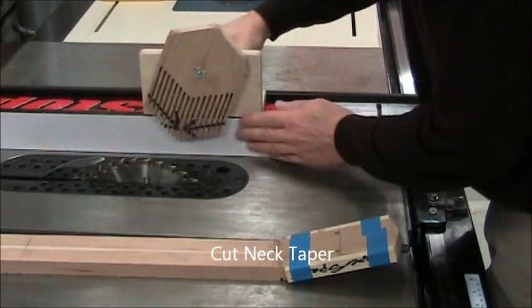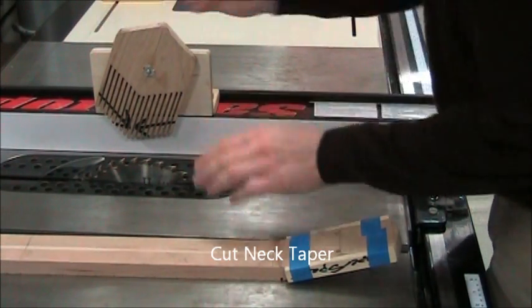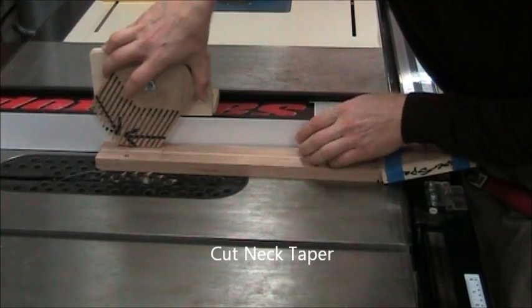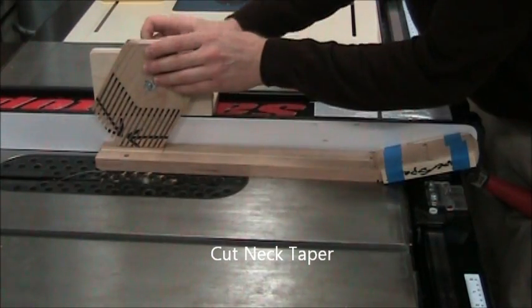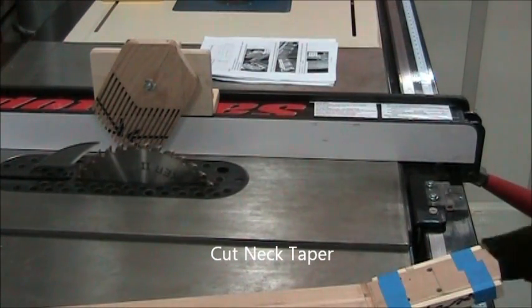That's a vertical feather board. This is used to hold the neck flat to the table saw so the blade doesn't lift it up. To install this, it's magnetically clamped. You position it just adjacent to the blade and lock it so that the feathers point in the direction of motion.